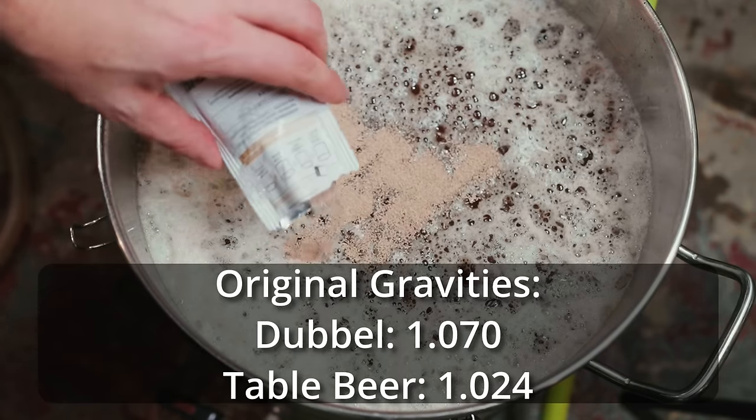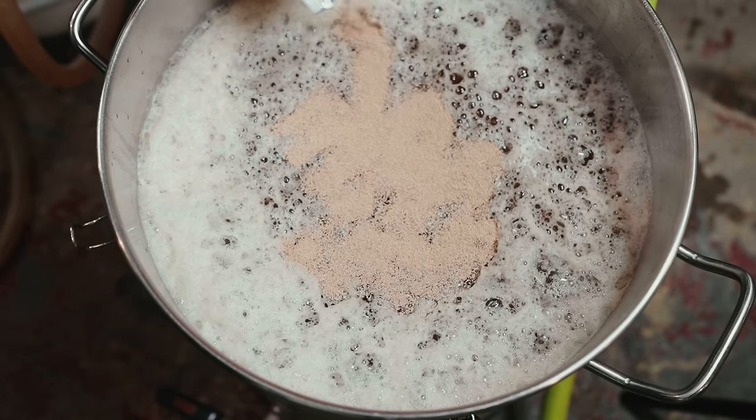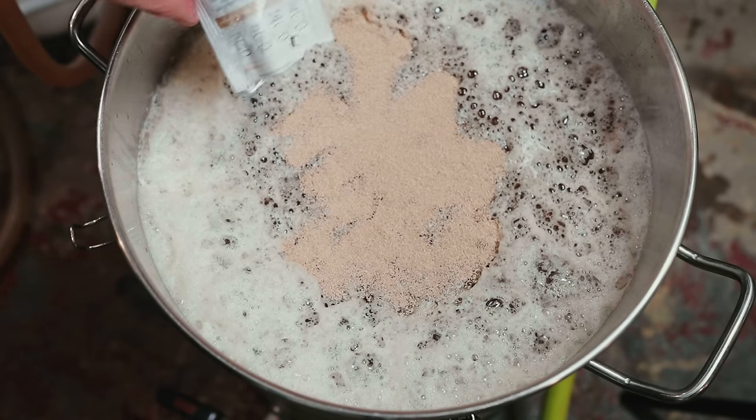The table beer wort then hit a boil. At the 60-minute mark I added about an ounce and a half of Styrian Goldings, then at 10 minutes added one ounce of Styrian Goldings plus Whirlfloc and yeast nutrient. I ended the boil, conducted a whirlpool, chilled, and transferred into my other Anvil bucket fermenter. I didn't bother oxygenating the wort due to the super low original gravity — I just pitched one packet of Lallemand Abbey on top of the wort. The original gravities were: double OG 1.070, table beer OG 1.024.